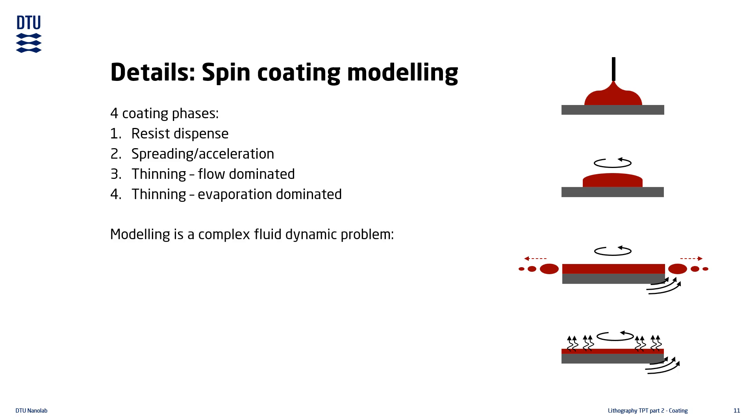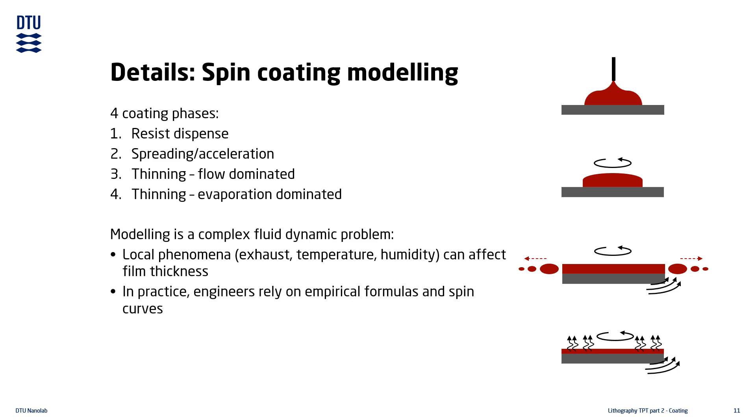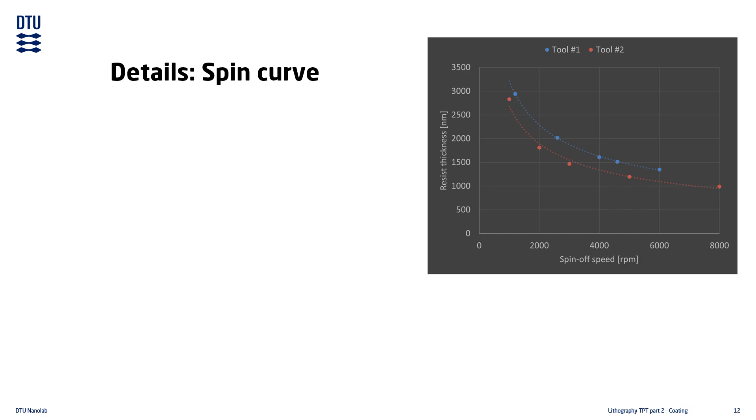All four coating phases are by themselves complex problems to solve, and on top of that there are local phenomena that influence the process, including resist and substrate temperature, room temperature, ventilation, and humidity, which vary on a seasonal and daily basis — or even between consecutive substrates. This makes spin coating modeling a complicated problem. In practice, most fabrication processing relies on empirical data from process development tests and spin curves. A spin curve is made by spin coating a few substrates at different speeds and measuring the resulting film thicknesses, then using a power curve fit to estimate the spin speeds required to reach specific film thicknesses.